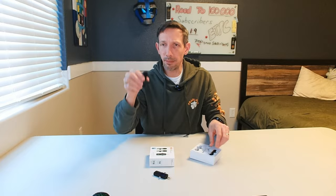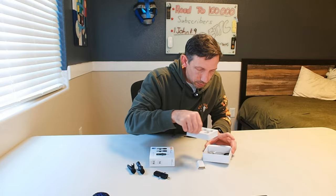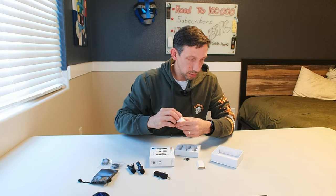And then we have our little microphones. We'll be testing this out with my phone, just seeing what the difference in quality is going to be. It comes with two nice little windshield air blockers, a cute little bag, cords, and some instructions.